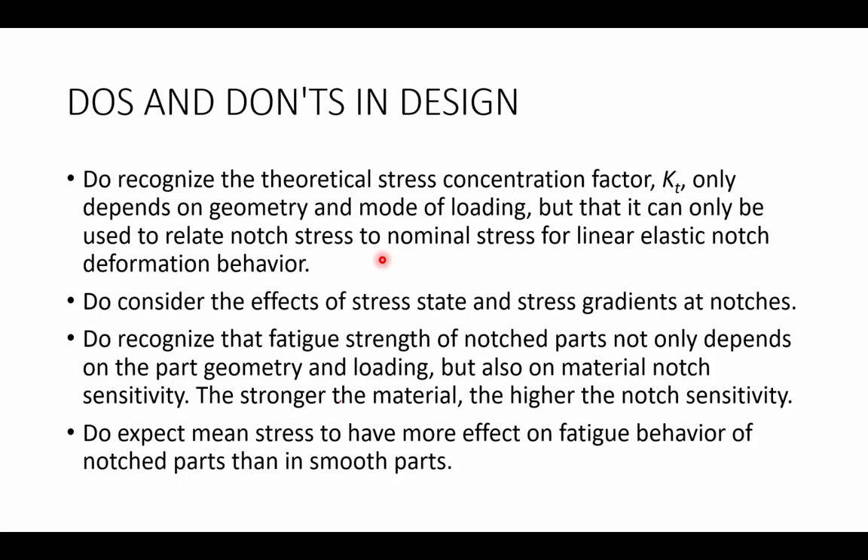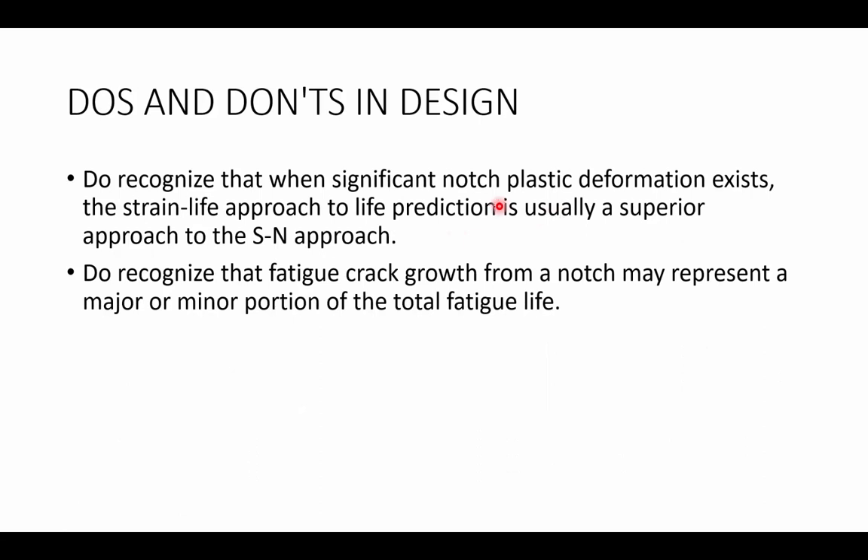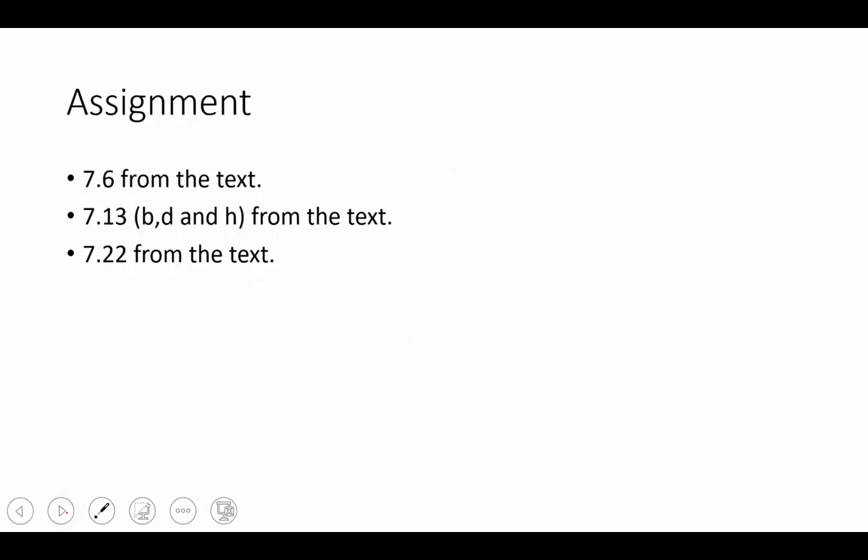Let's expect the effect of mean stress to have an impact on notched parts. Let's recognize the significance of plastic deformation and its impact on life prediction. And let's recognize that fatigue crack growth from a notch can represent either a major or minor portion of total fatigue life. Now that we've finished our review of notches, let's highlight a couple of problems from the textbook: 7.6, 7.13 (B, D, and H), and 7.22.